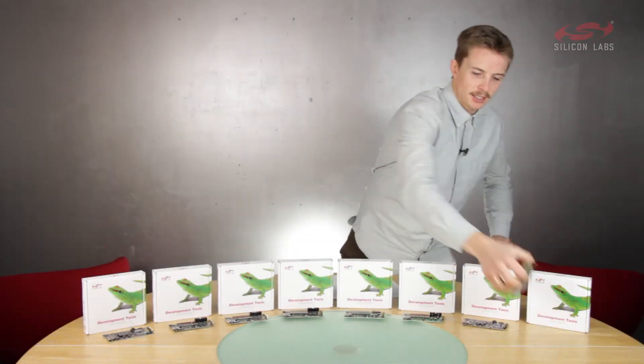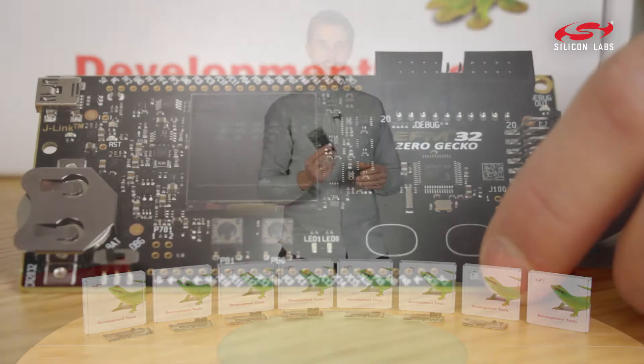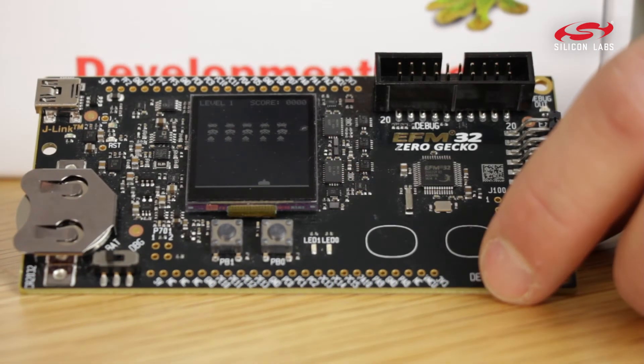This is the EFM32 Zero Gecko Star Kit, your go-to development kit for ARM Cortex M0 Plus development.